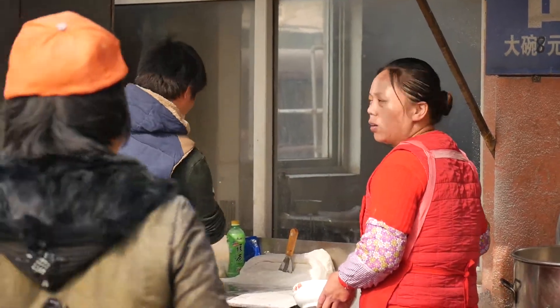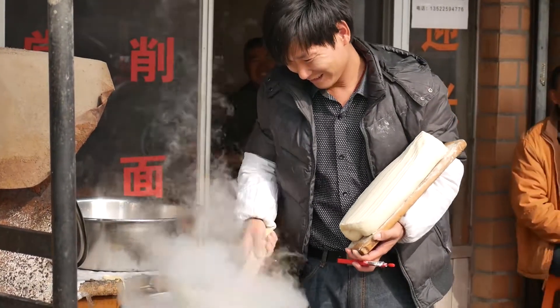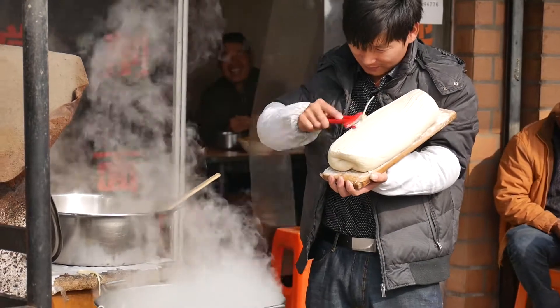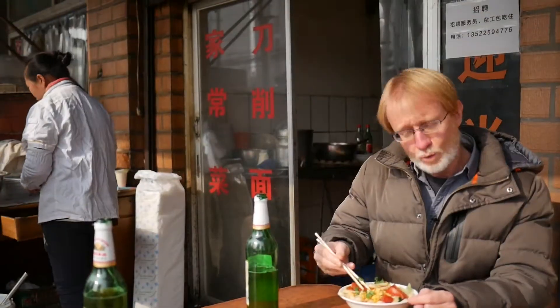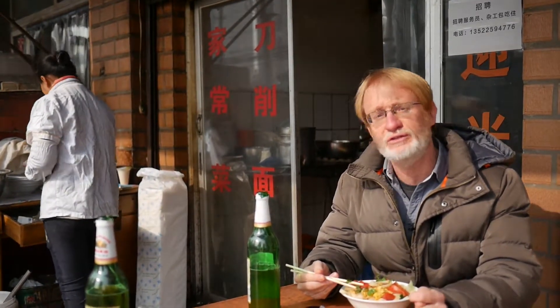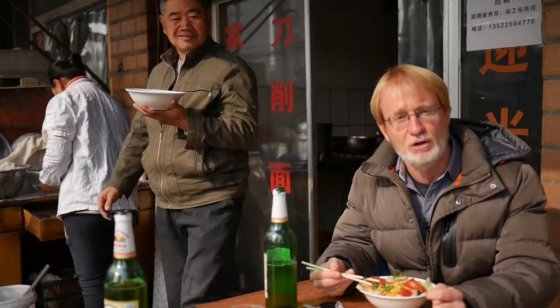Few dishes are as important to the Chinese kitchen as noodles. In this street kitchen, the noodles are made in an unusual way, using a special carving tool. With due respect to all the luxury restaurants here in Beijing, often the street food, the simple street food, is the tastiest of all.